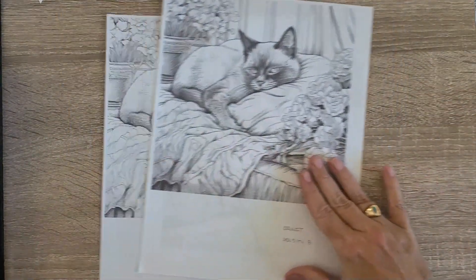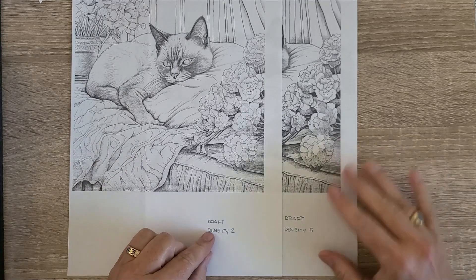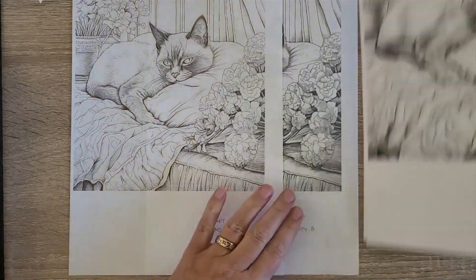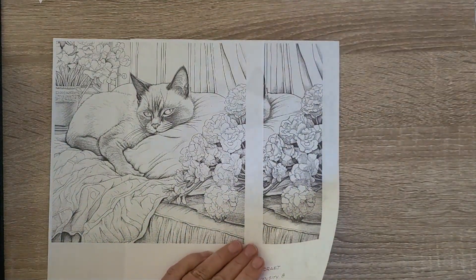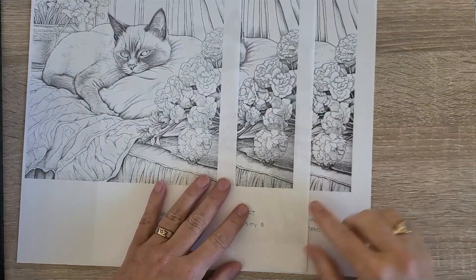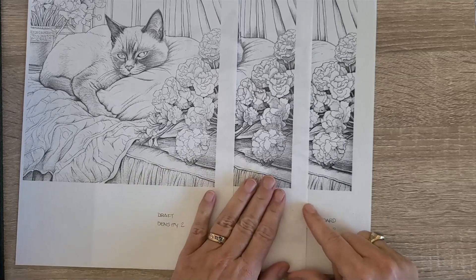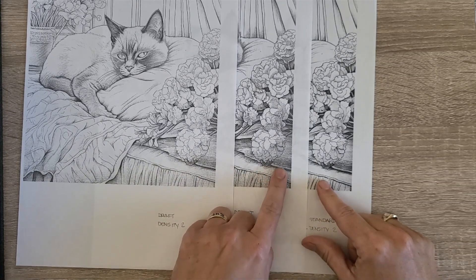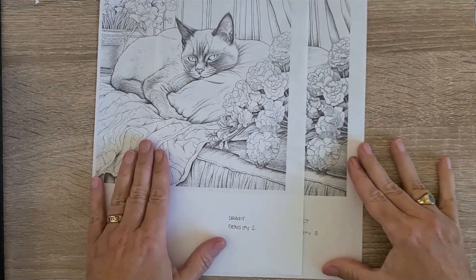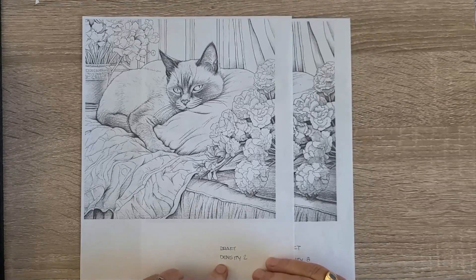With my goal of printing coloring pages with not as much linework — I want the least amount of lines possible — I want to use Draft mode. Here is Draft at density two and density eight. At this point you are seeing actual pixel lines because the printer is choosing not to print every single line of pixels. You can see the lines clearly when you compare Draft density eight to Standard density two.